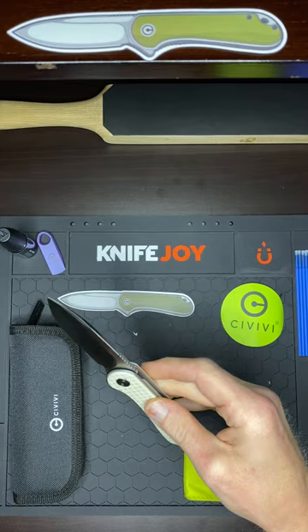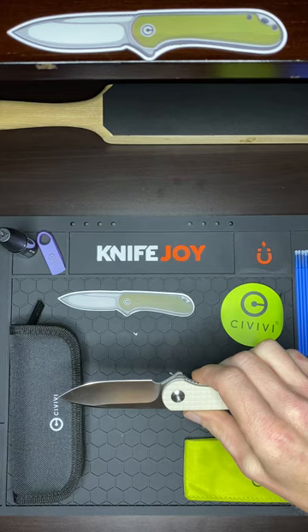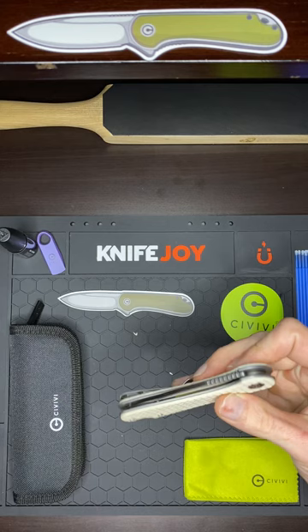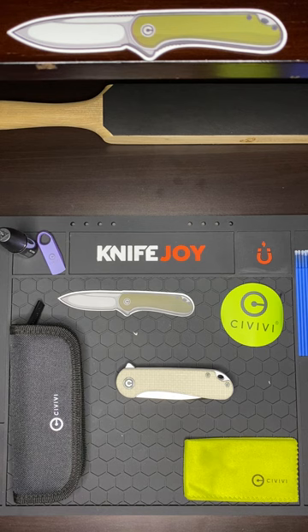That satin is beautiful — beautiful satin blade. And I really like this one, man. They did a great job on milling that G10. The frag pattern is my favorite milling. That's it guys, just wanted to give you guys a quick one. That's the Sivivi Elementum, Frag G10. Hope you guys have a good night. Thank you. Knife Life, I'm out.